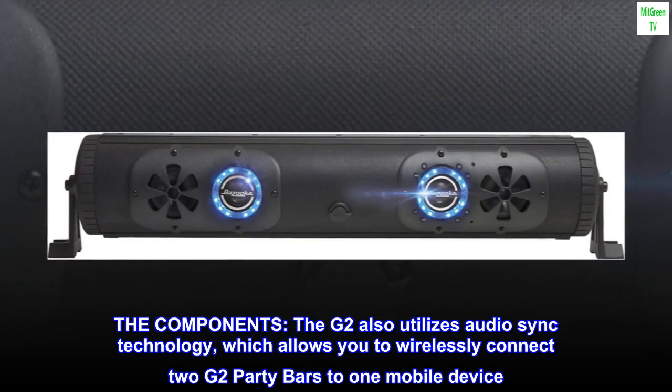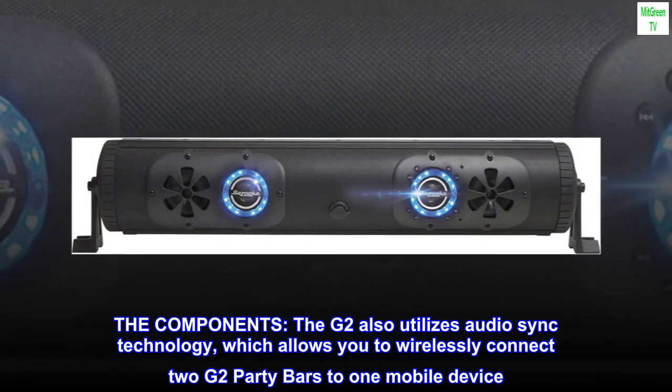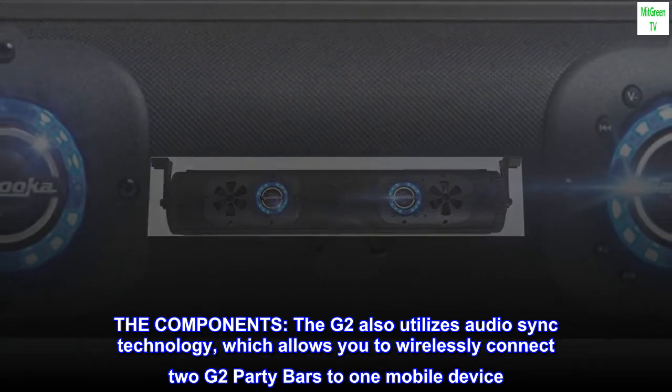The components. The G2 also utilizes audio sync technology, which allows you to wirelessly connect two G2 party bars to one mobile device.